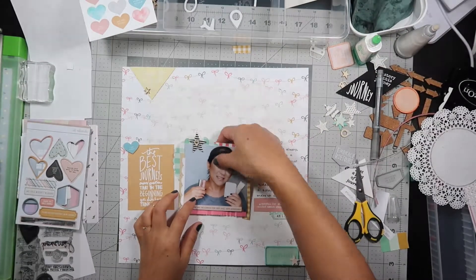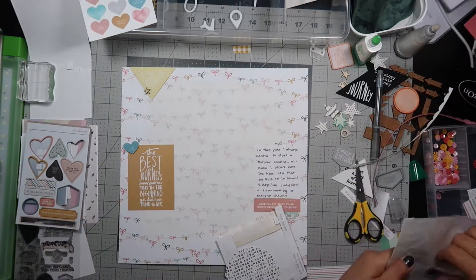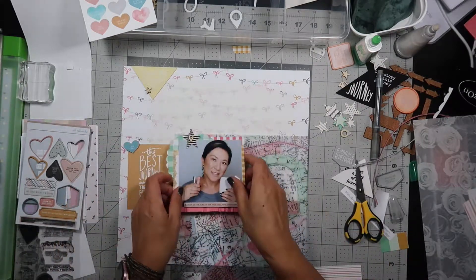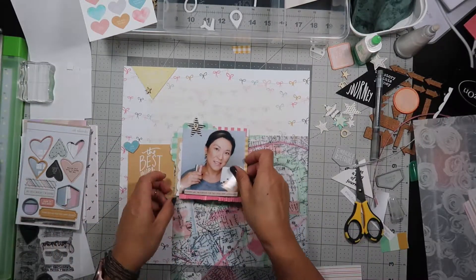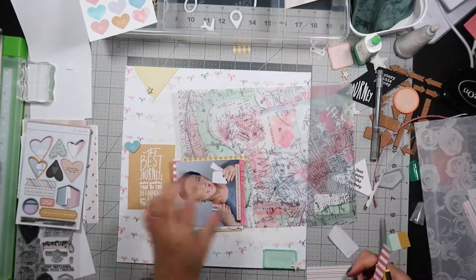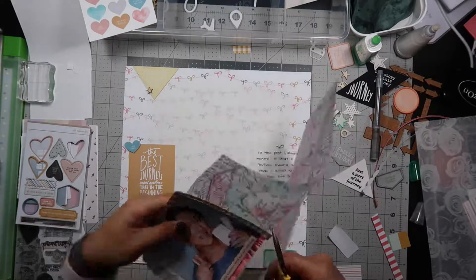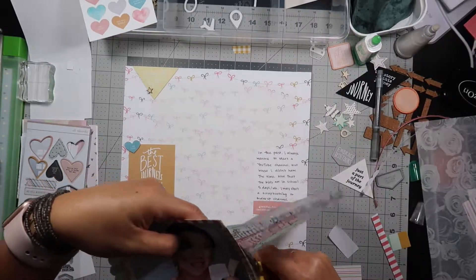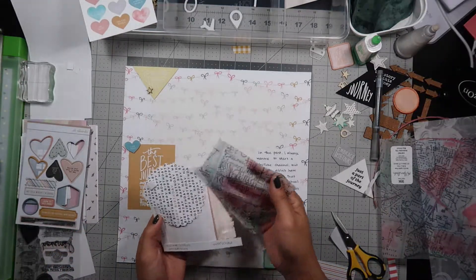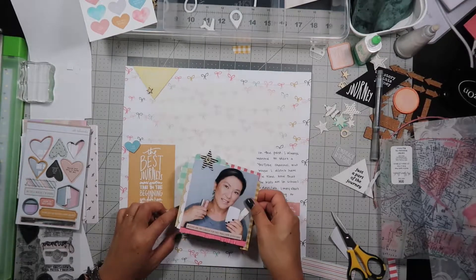I told you I change my mind a lot — so do I put the doily down or do I leave it out? I go and find a piece of vellum that has a map on it because this is part of my journey. This vellum I got at Hobby Lobby a while ago and I'm just going to freehand cut this piece of vellum to go behind my picture — I just wanted to show just a little bit. But as I cut it, you can't even see the vellum, so I take it off and try to see if it'll still fit, and it does not fit the way I want.